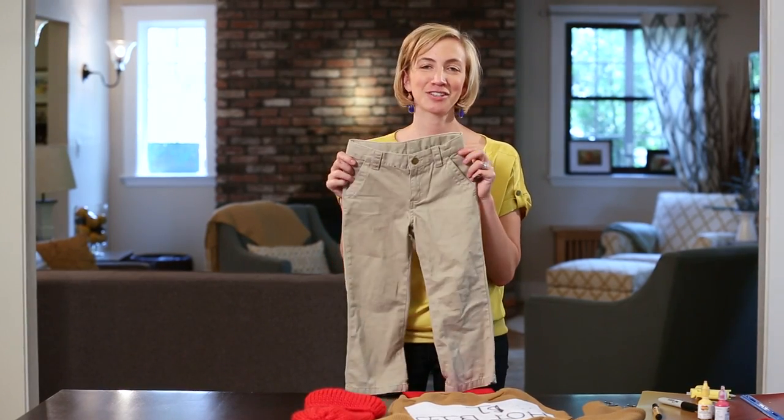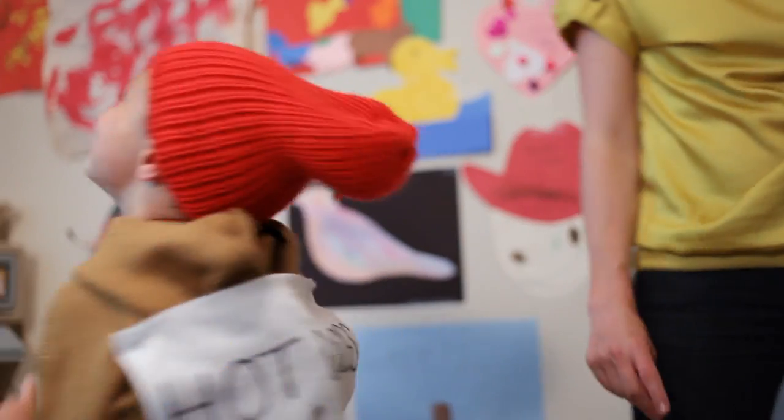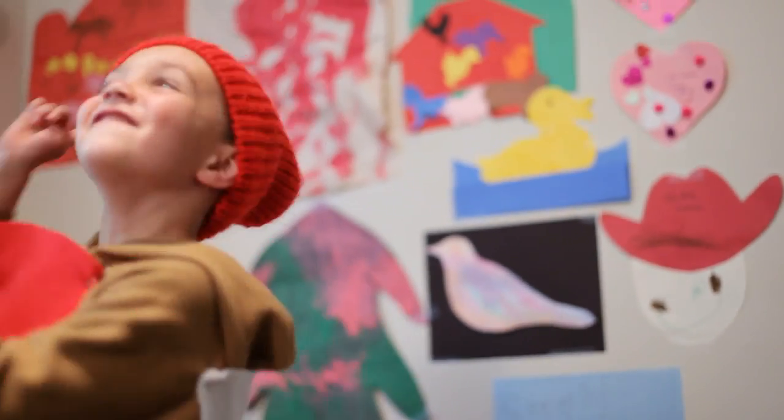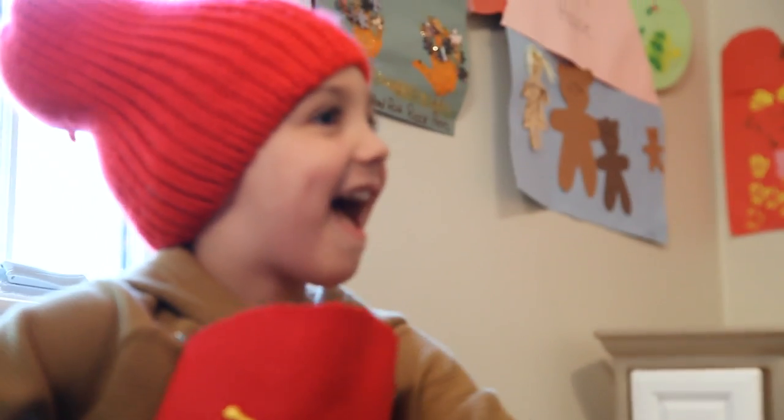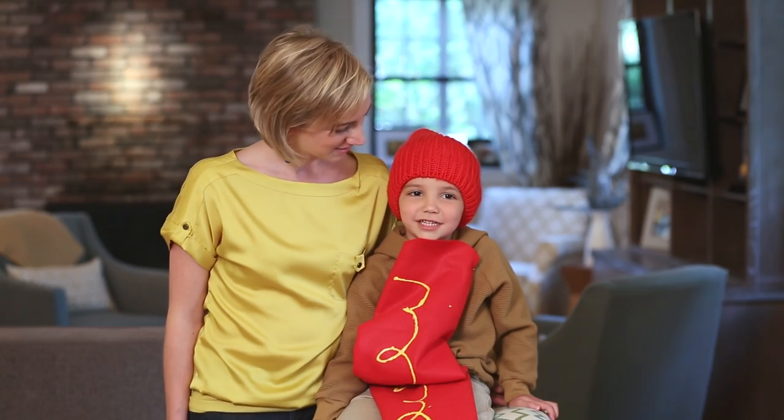To finish the look you just need a pair of khaki pants and a red hat. Thanks so much for joining us. Stay tuned for more DIY costumes from Care.com. Hot diggly dog.